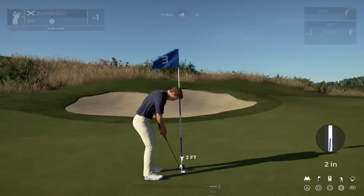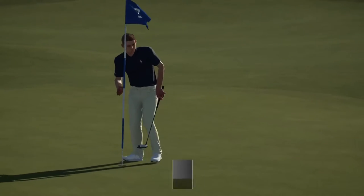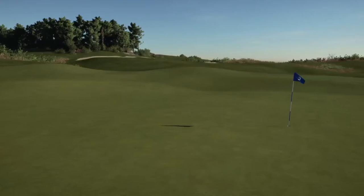Oh, come on. All right, let's give this a tap and be on our way. Tapping that one in for par. Moving on.